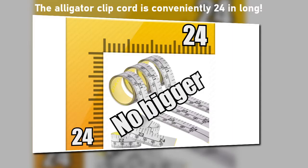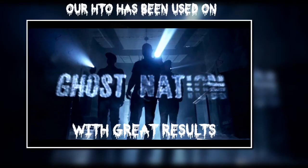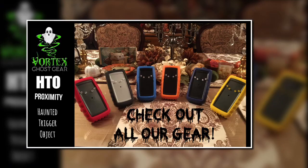Now there are limitations. As long as the object is under 24 inches long and wide, it will work. It will not work on very large objects as the field will not surround them. Our HTO has been used on Ghost Nation with great results.